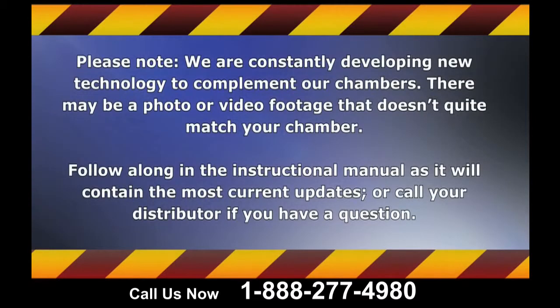Please note that we are constantly developing new technology to complement our chambers, so there may be a photo or video footage that doesn't quite match your chamber. Follow along in the instructional manual as it will contain the most current updates, or call your distributor if you have a question.